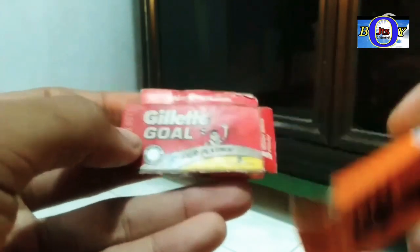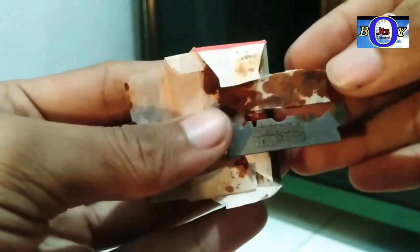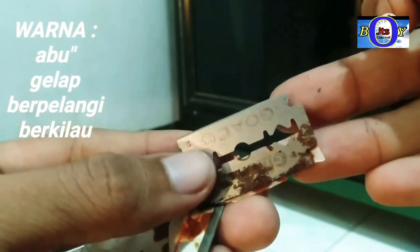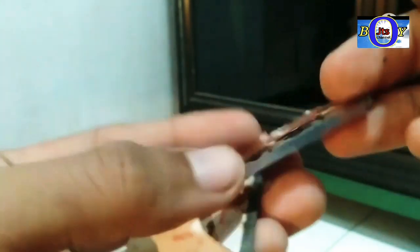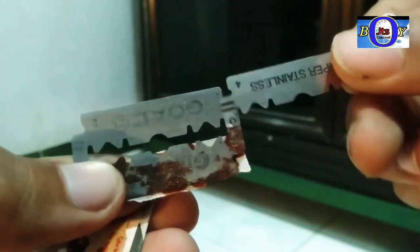Oh ya guys, untuk perbandingan lagi ya. Ini aku dulu pernah beli silet, silet ini yang kawi, yang agak murah. Itu beda, agak bedanya di pemotongan pas motong. Jadi yang pertama, silet kawi modelnya kayak stainless gini ya guys. Tapi itu dia mayeng guys. Ciri utama untuk mau tau itu, warnanya itu logamnya agak silet dan berwarna gitu, kayak ada pelaminnya gitu, terlalu kelihatan. Kalau yang stainless asli itu semi-semi putih guys, tidak terlalu logam gitu.